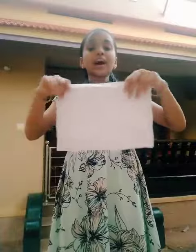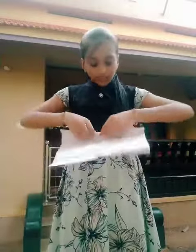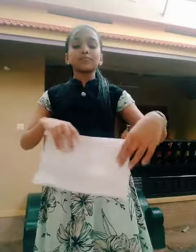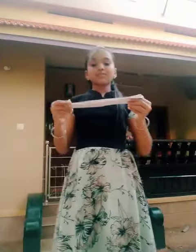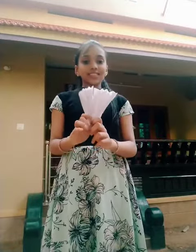The first step is just lift the paper and fold it. And one more fold. After folding the paper, just one more fold like this way.